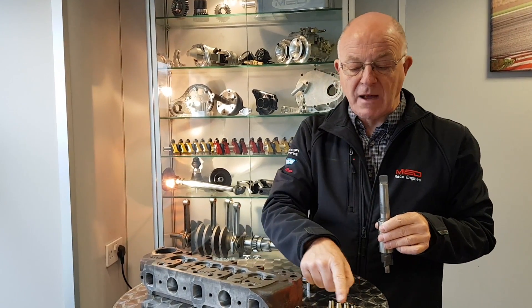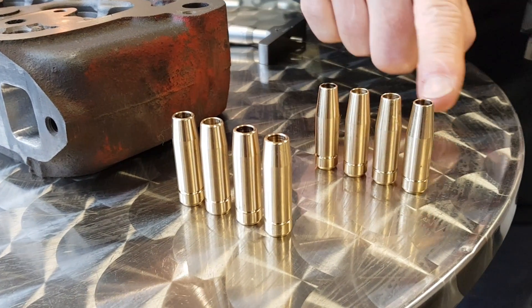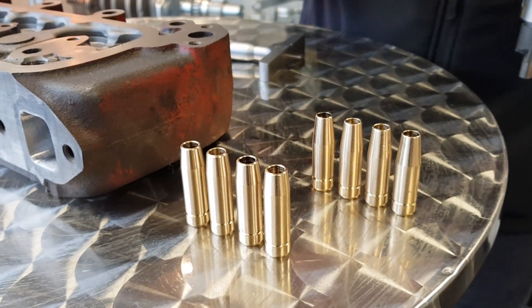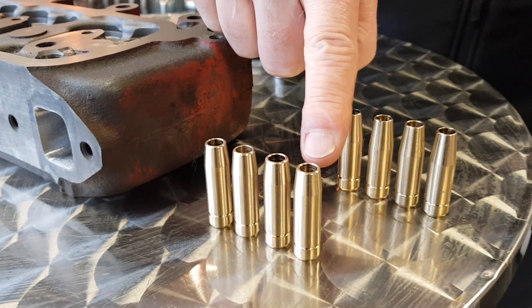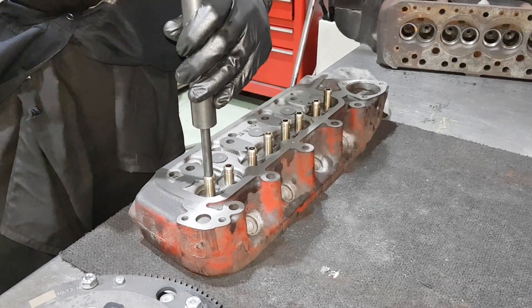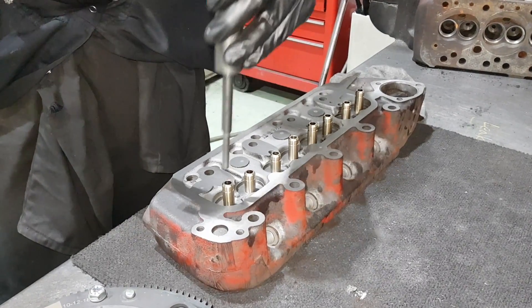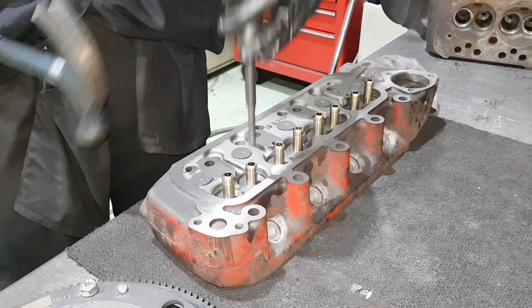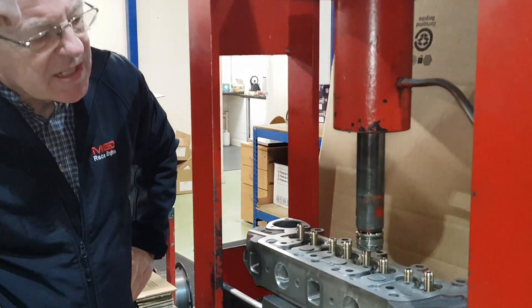Next job is to put the valve guides in. You'll notice we've got two different tapers on the valve guides — the inlet ones have a lot more taper to let more air through, and the exhaust ones have a shallower taper to disperse heat better. We lightly fit the valve guides into position with the mandrel, pop all the guides in place, and lightly tap them just to get them started. Now we've got the head under the press and we're going to press the guides in.